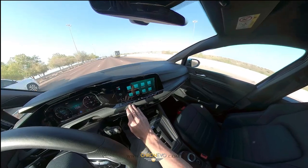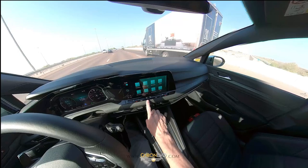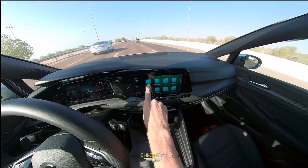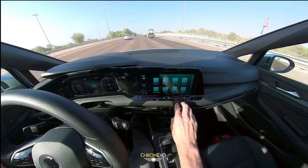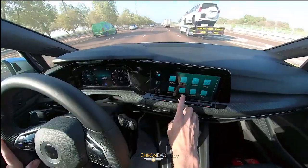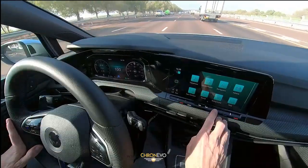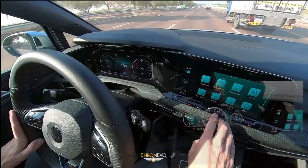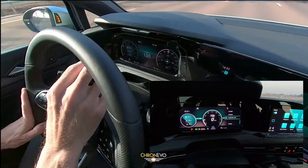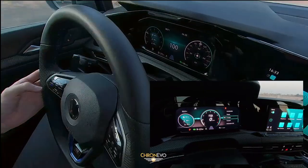If I go into some of the functions, this is our main menu. Within the menu we have a number of different functions for the telephone, the radio, navigation, vehicle changes, and we can even go as far as changing the background elements in the car. We can change all the background colours and all of the views on the dash.